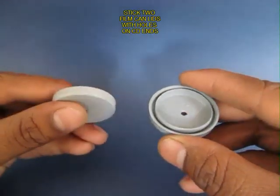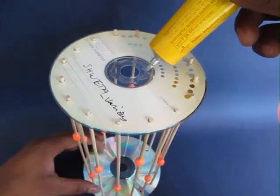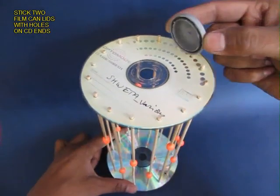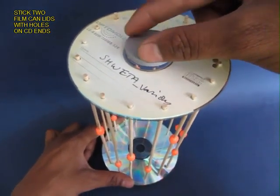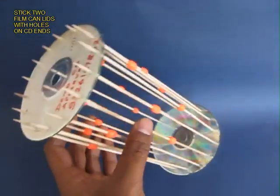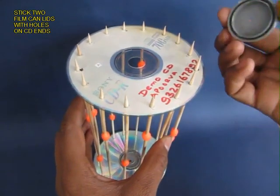Now take 2 film cam lids with holes in the middle. Apply glue in the middle of the 2 CDs and stick these 2 lids. The holes in the lids will make the bearing on which this cage would rotate.